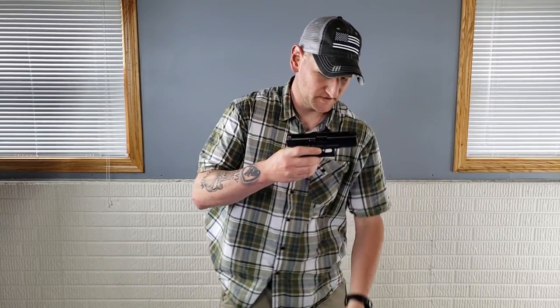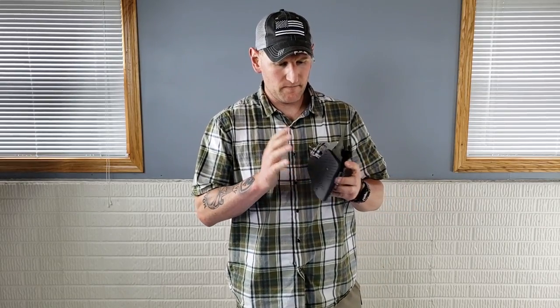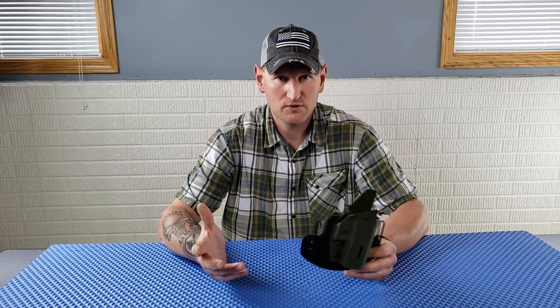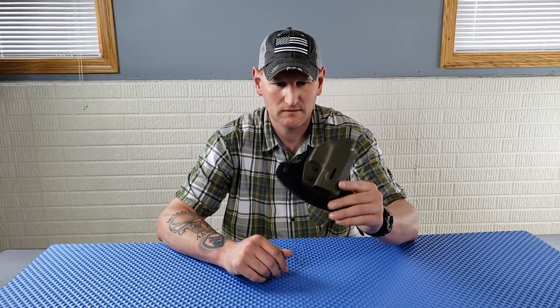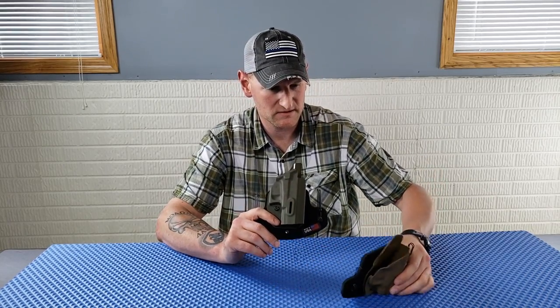This one is for a Glock 19 — let's pop it out and take a look. I've shared some of the same feelings that Kim has with this, and some things we may differ a little bit on. Mine came in OD green — pretty cool. I made a joke before about inside-the-waistband holsters and colors: if it's inside your waistband, what does it matter? But for those of you into different colors, he definitely has several options.